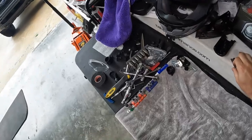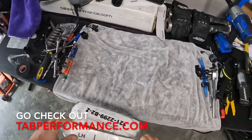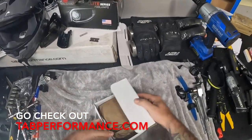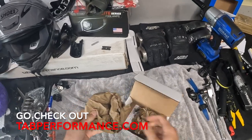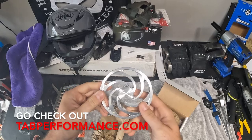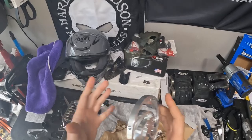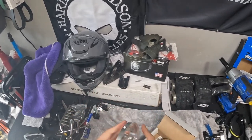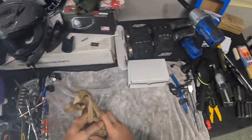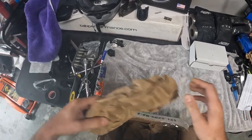Our TAB Performance exhaust just got delivered today. Opening it up — first we have some Z-rings. There's a video coming up where we'll explain how these install, what they're good for, and what they're actually meant for. Something I'm really excited to test out in the near future, so make sure you subscribe to the channel to see that.